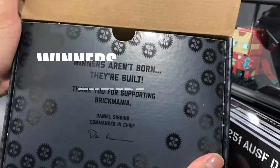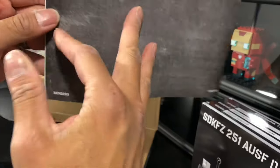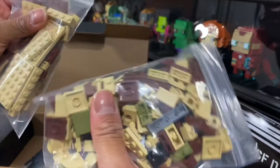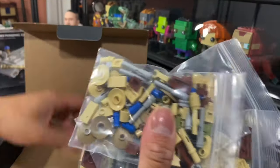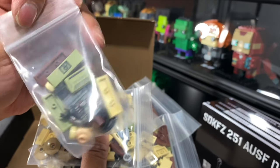This is number 69 out of this batch. And like always: winners aren't born, they're built. Thank you for supporting Brickmania — Daniel Siskin, Commander-in-Chief. Inside we've got the blueprint instructions, Lego elements, Lego track links, more elements, and here is the minifigure, which I am really looking forward to messing with.